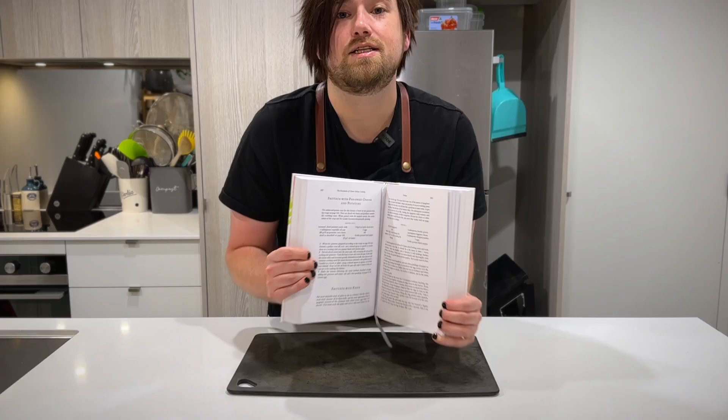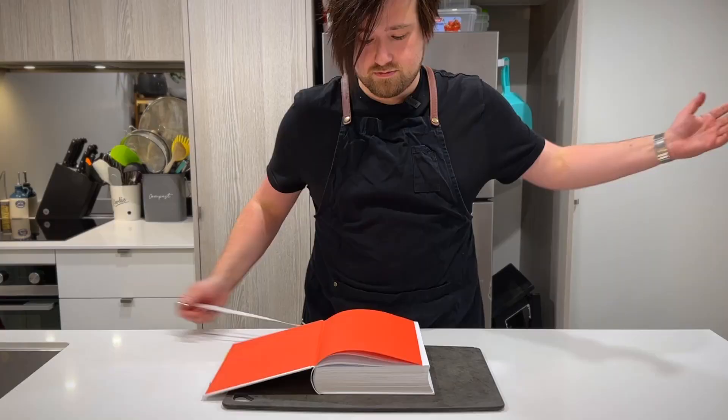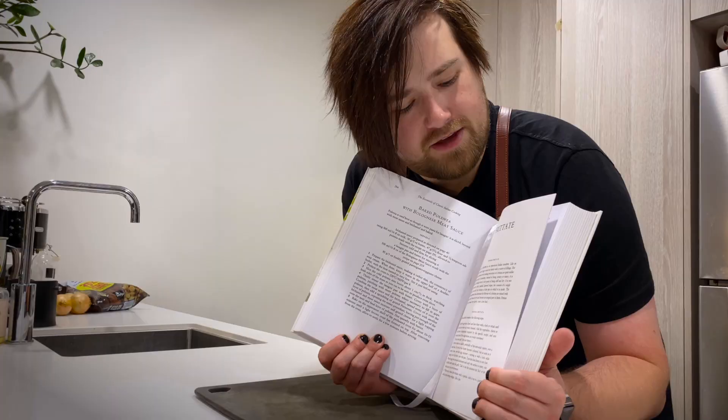Today we're making frittata with pan-fried onions and potato. I've never made a frittata before — I can't even remember when I last had one — but Marcella has a whole chapter on them. Frittate.